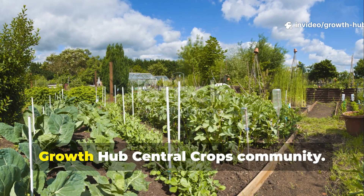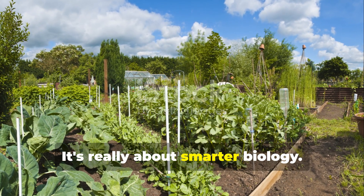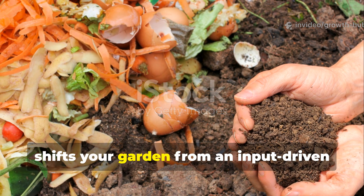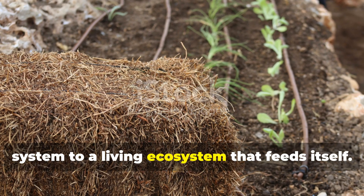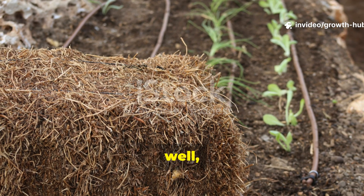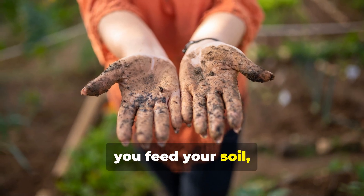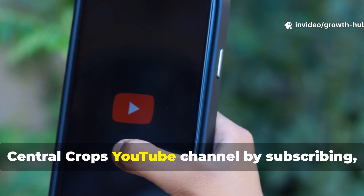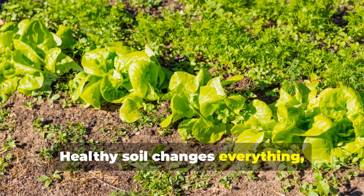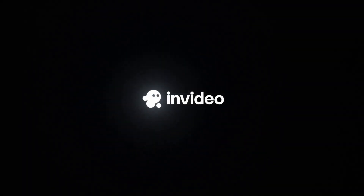This carbon-rich ferment shifts your garden from an input-driven system to a living ecosystem that feeds itself. Once you see the results, chemical fertilisers will feel unnecessary and pretty outdated. If this guide helped you rethink how you feed your soil, support the Growth Hub Central Crops YouTube channel by subscribing, sharing this with fellow gardeners and applying what you learned today. Healthy soil changes everything, and now you have the knowledge to build it for life.